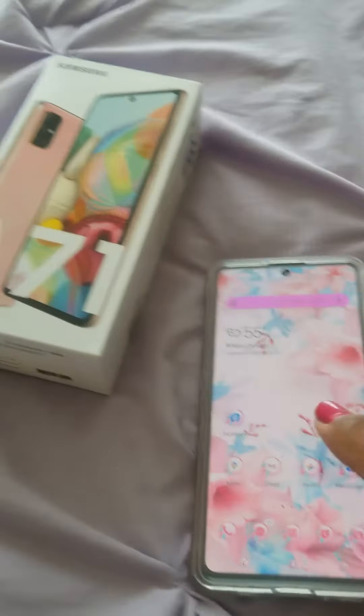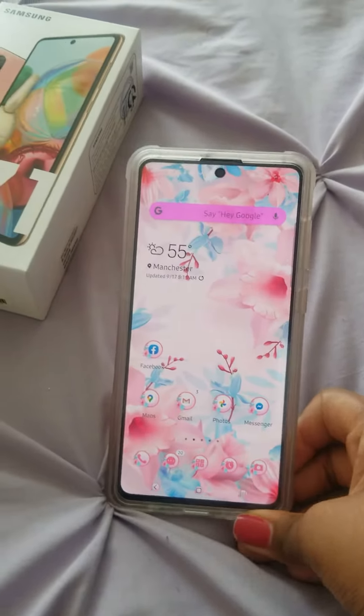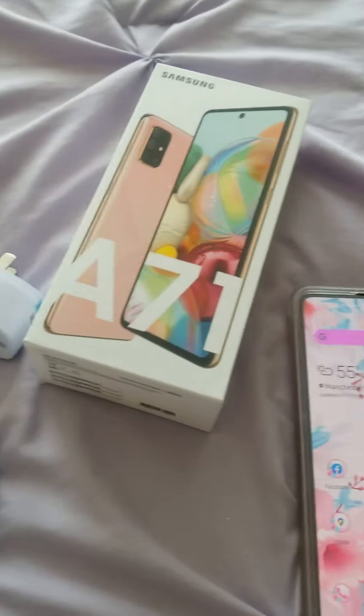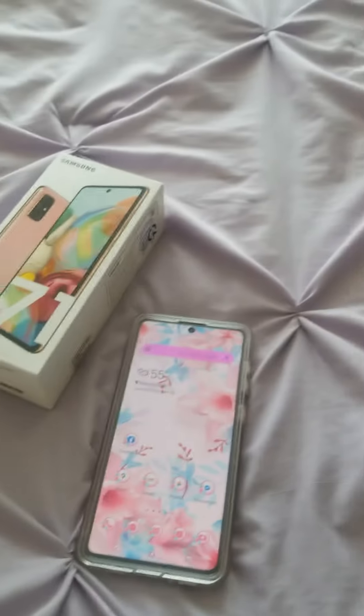I hope you guys enjoy this. If you want to see what's in my phone — like how I have it set up with the apps — just leave a thumbs up for me. Thank you guys so much for watching.